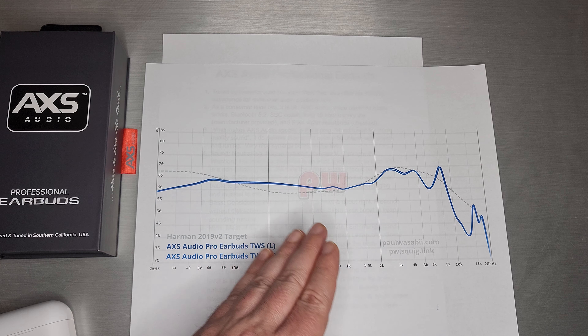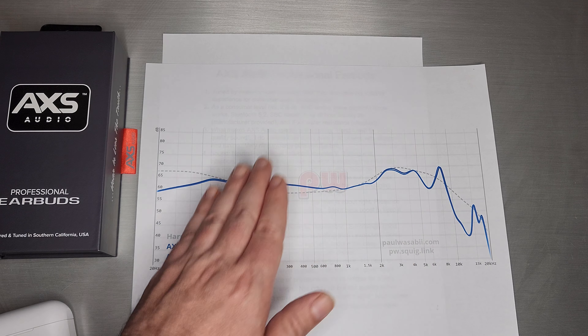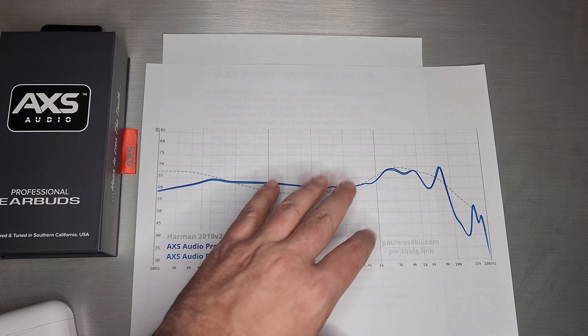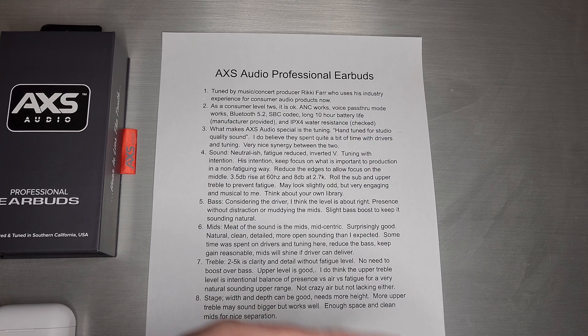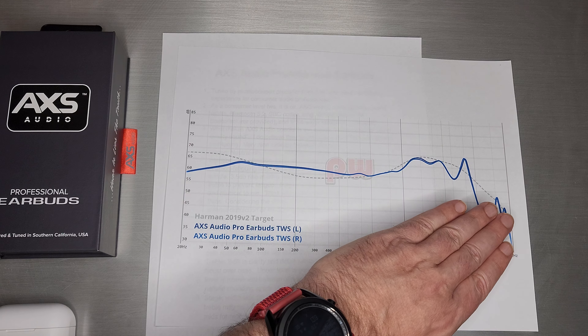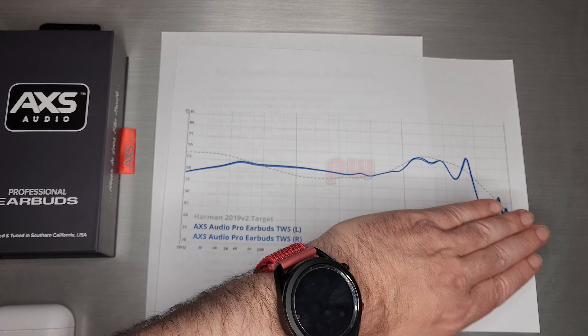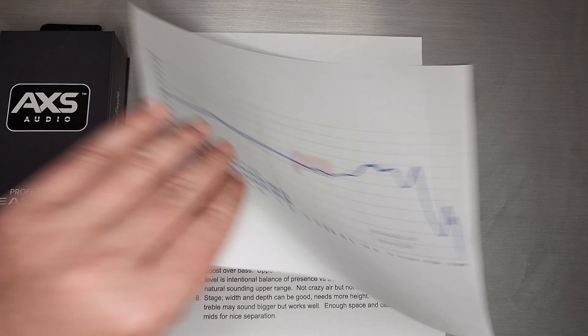If you're looking for an end-to-end full-range set, it sort of does that — it still has sub-bass and it still has treble, perhaps just not as boosted as you'd expect if you're used to IEMs or TWSs that tend to boost both areas quite a bit. The sound is very much neutral-ish, fatigue-reduced — an inverted V is what I would call it. He rolled off the sub-bass on one end and brought down the treble on the other. So sort of a reverse V pattern — whereas a big V pattern has a big sub-bass shelf and a treble boost, this is the opposite of that.